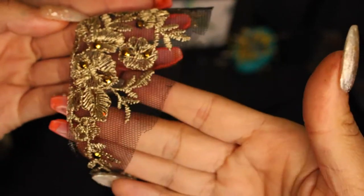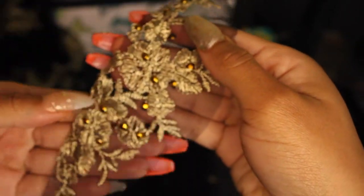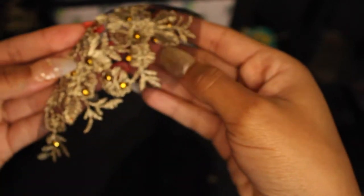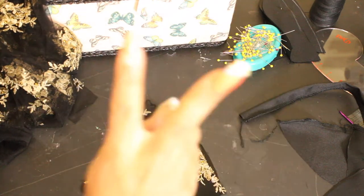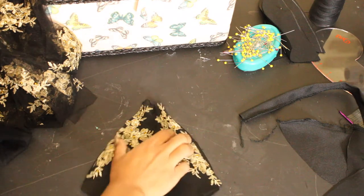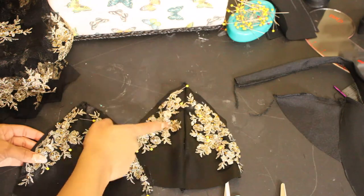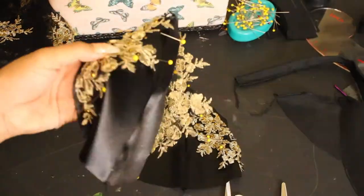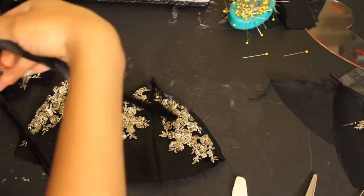This piece is the appliqué I'll be using for the loungewear. I got a yard of this fabric and cut out the appliqué I wanted to use on my bralette. I did a straight stitch where the raw edge is and then a zigzag stitch on the inside so it would stay down and not be flapping all over the place.